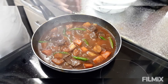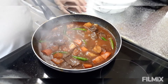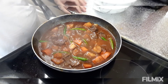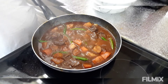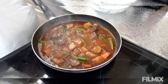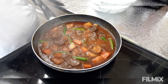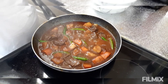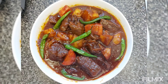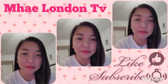Hayaan ko lang siya and then luto na, so ipapakita ko na lang sa inyo yung aking finished product ng aking beef caldereta. Siyempre, gusto ko muna magpasalamat sa aking mga member at sa aking Powerwatch family na walang sawang sumusuporta sa akin, at syempre sa aking mga viewers na nanunood sa aking mga upload. See you ulit sa susunod na upload!